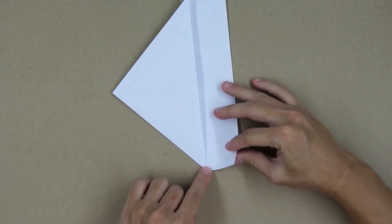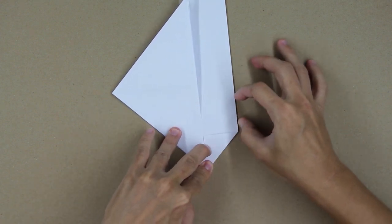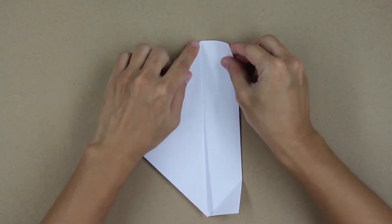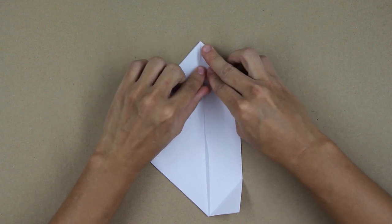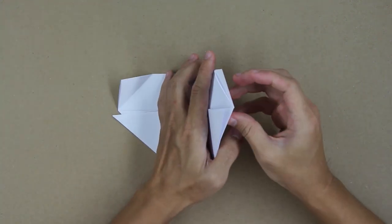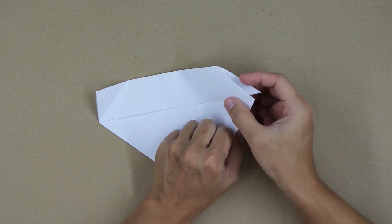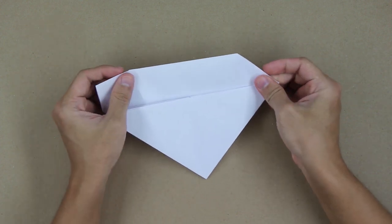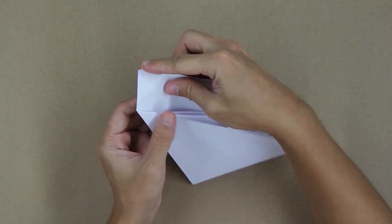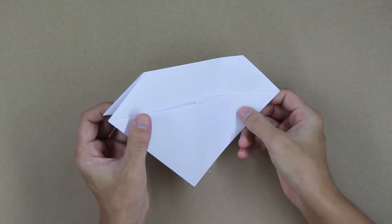Now fold this flap here, making this line go up to this line here. Fold strongly and unfold. Do the same thing on the other side — fold strongly and unfold again. Now you're going to spread these two layers a little bit and press this point, making a reverse fold. We are just reversing all the folds we made. Press on the other side doing the same thing, pressing inside. And the model will look like this.